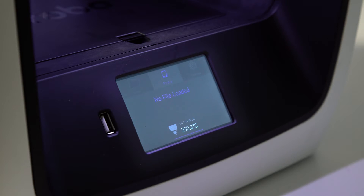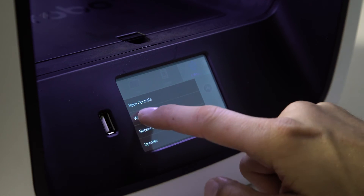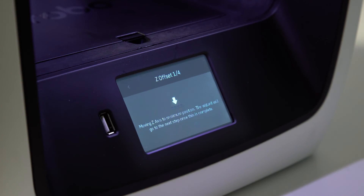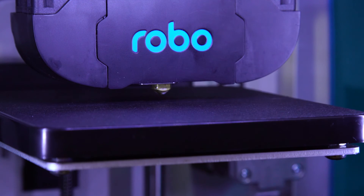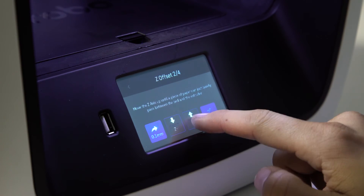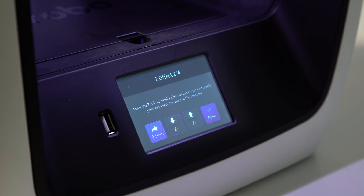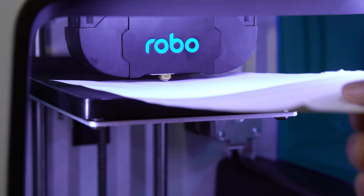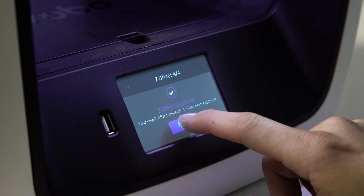Calibration. Next, you'll want to calibrate Robo C2 by selecting Utilities on the touch screen, and then select Wizards from the list. From here, select Z Offset Wizard and then follow the on-screen prompts. The printer will first move to its home position. Slide a piece of paper onto the print bed beneath the extruder nozzle. If you don't have enough room, tap the up button on screen to raise the extruder head. Press the up and down buttons on the screen while sliding a piece of paper between the nozzle and the print bed until you feel some resistance against the paper. When you feel this, you have calibrated your Z Offset. Press Save and you're done.